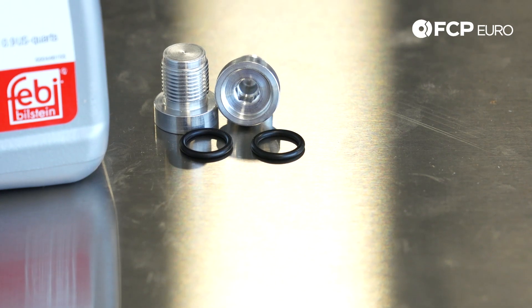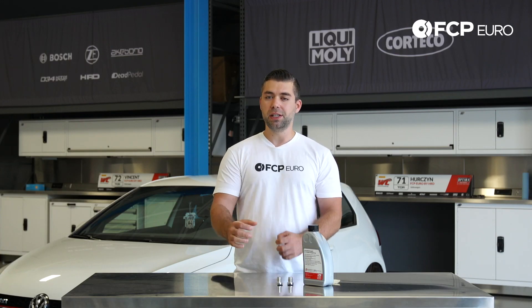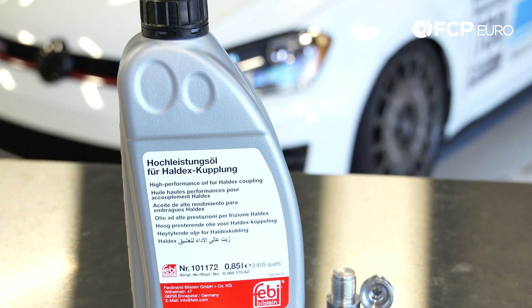Last but not least, if you guys are doing it on the ground, make sure that you don't only just jack up the front of the car but also jack up the entire front and rear — all four corners on jack stands. The reason for that is you want to make sure the fluid is completely level when you're draining and filling.